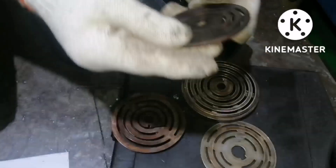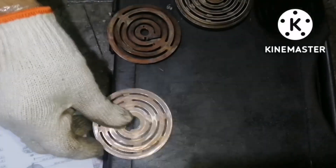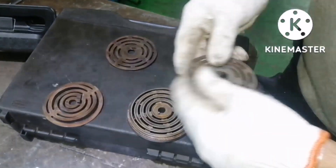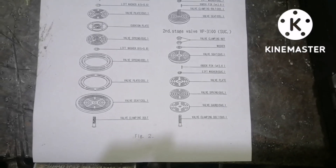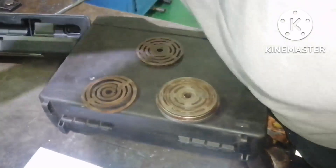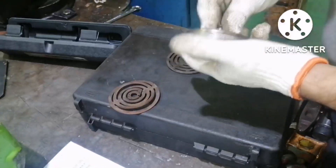Now I am going to show you how to assemble the springs. You can see the spring - there will be a lock nut, locking space, and the holes should match for all the parts. This is your valve seat. Simply follow the manual for assembling - do not do anything without the guidance of the manual. This video is just for your reference. You can see the valve seat here; I am fixing the valve guard bolts.